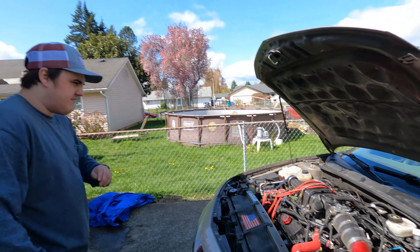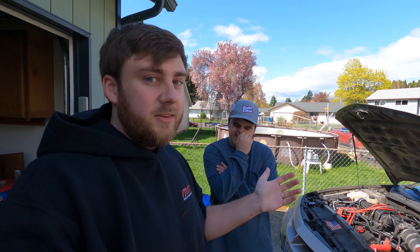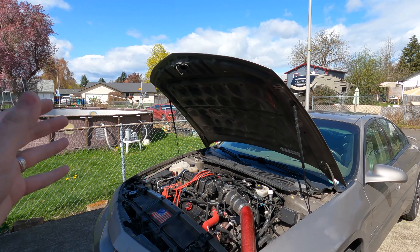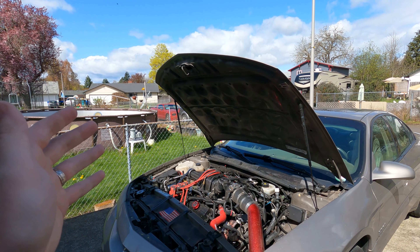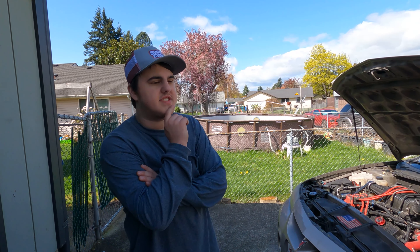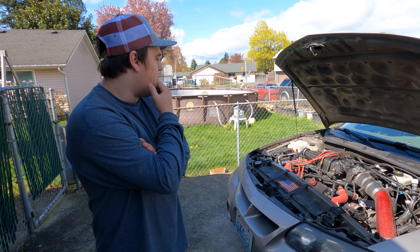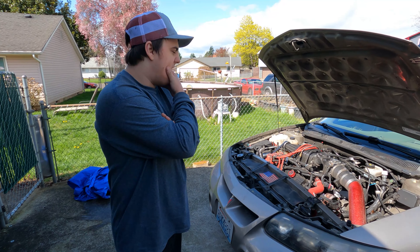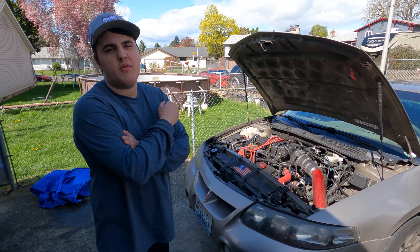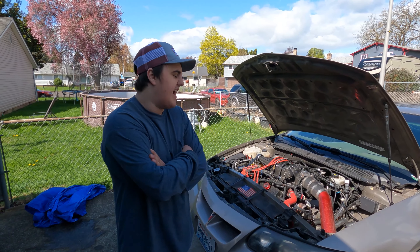Just so you guys know about this car, just to catch you up — there's a whole saga to it, but basically all you need to know is it's an L67 bottom end, L67 Gen 3 supercharger. It's got a 3.4 pulley that we're going to put a 3.0 pulley on. It's got the ZZP VS cam, a Northstar throttle body and intake. It's got valve train stuff — LS7 lifters, LS retainers, full exhaust, and an intercooler.